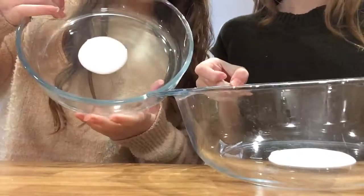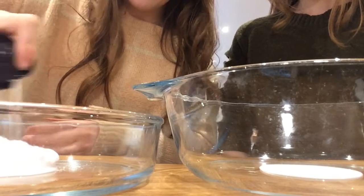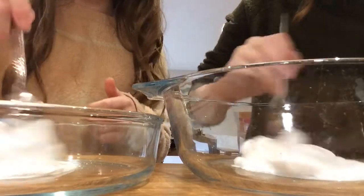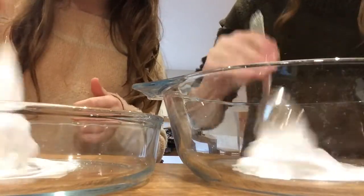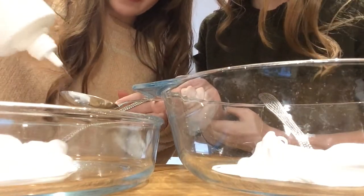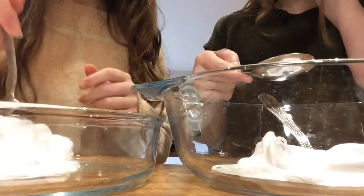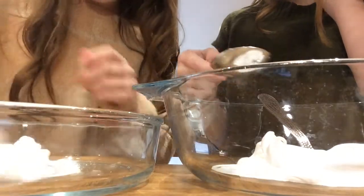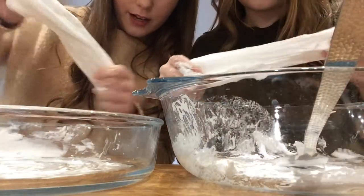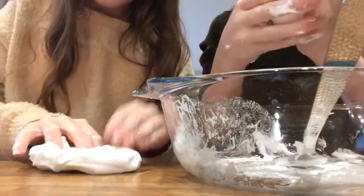We've only added a little glue in just to see if it works since we've never done this before. Now we're adding Gillette shaving foam — about the same amount as the glue. Oh my god, it's gonna be so freaking fluffy! Now we add a tablespoon of contact lens solution and mix it up. Oh my gosh guys, it's actually worked — look at it! It's a bit sticky at the moment but we're gonna play with it.